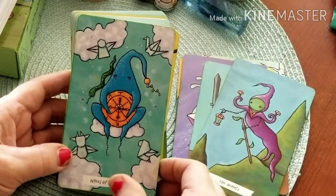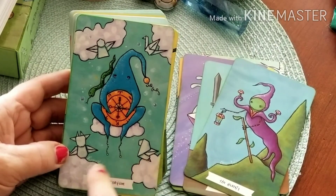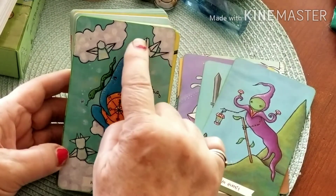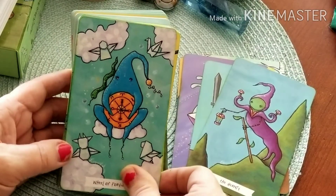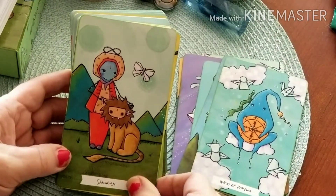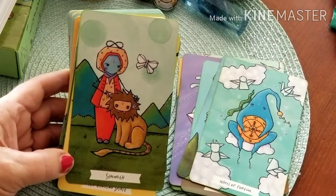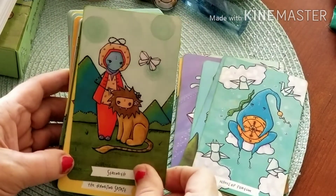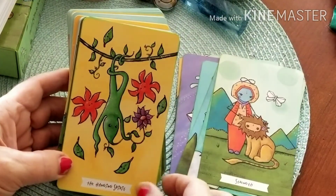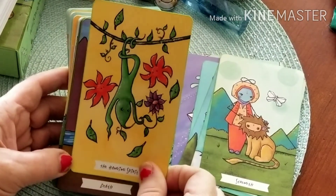Here's our Wheel of Fortune — look at all these origami creatures! We've got what looks like a cow, maybe a boat, a swan, and an angel. It's so cute. Of course, you guys know I love Strength cards, and that is just a beautiful depiction of Strength.